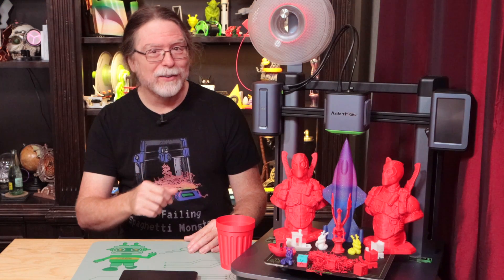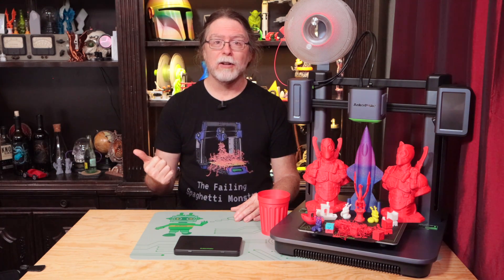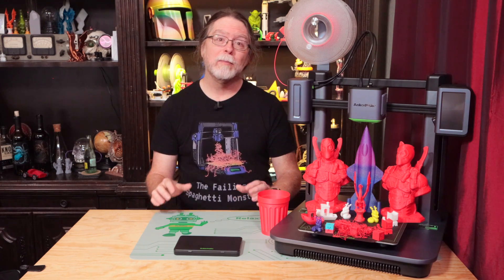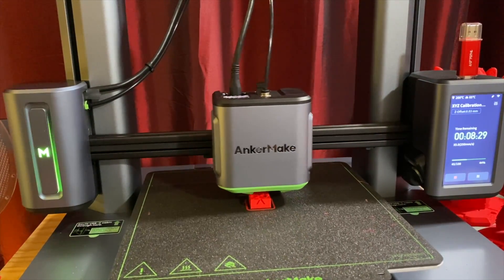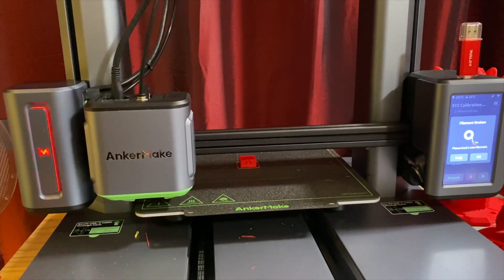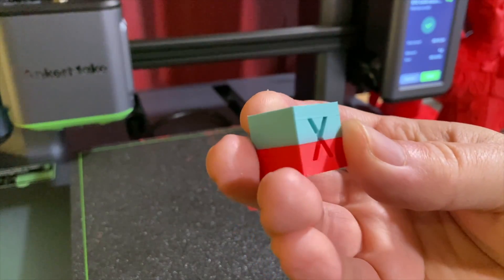I had the opportunity to test some of the printer's features, such as Filament Runout Detection, Power Loss Recovery, and the AI Print Failure Detection. Filament Runout Detection worked. I cut the filament where it enters the machine while printing an XYZ cube. The printer beeped to alert me, and I was able to load more filament and resume the print. It came out pretty good.